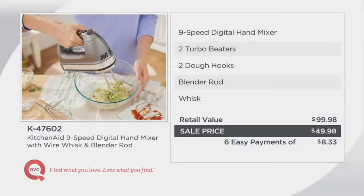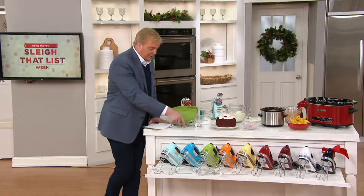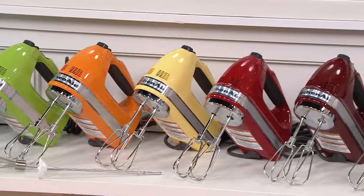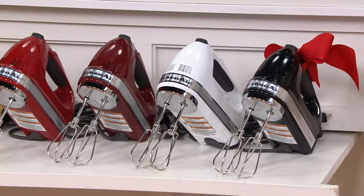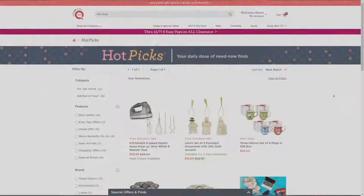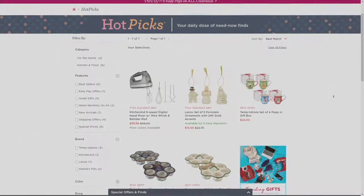Six easy payments — the best payment plan at $8 and change. Ice blue, crystal blue, green apple, tangerine, majestic yellow, KitchenAid red — and by far the most loved color is the red. Most limited now is the gloss cinnamon at 340 remaining, white at about 425, and black at 850 remaining. Tina, thanks for coming in — thank you so much. More hot picks can be found on air and online at QVC.com, where millions are shopping this holiday season. Take advantage of it.